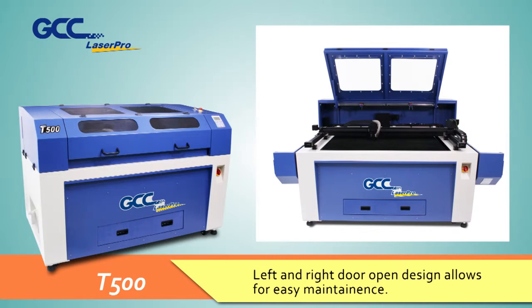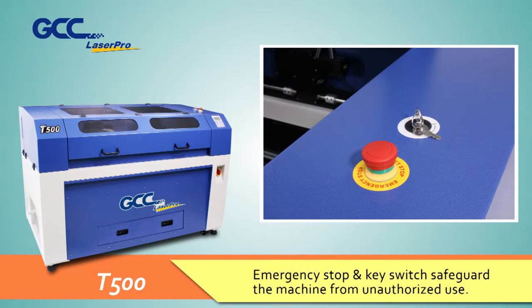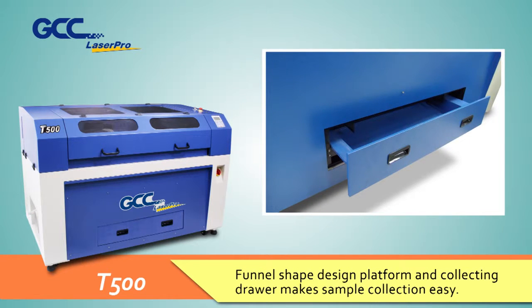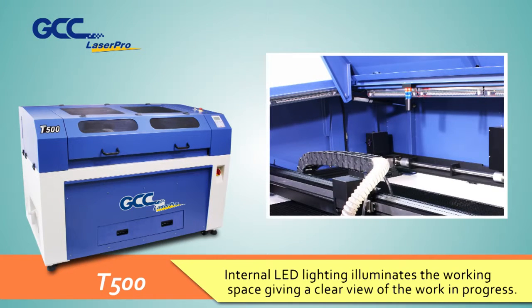Left and right door open design allows for easy maintenance. Emergency stop and key switch safeguard the machine from unauthorized use. Funnel-shape design platform and co-leading drawer make sample collection easy. Internal LED lighting illuminates the working space, giving a clear view of the work in progress.